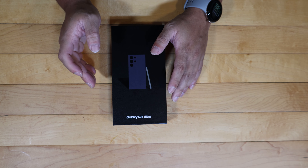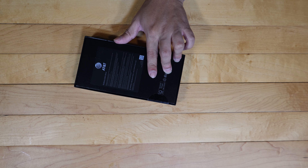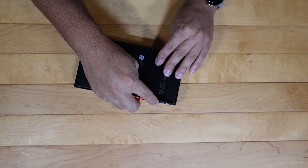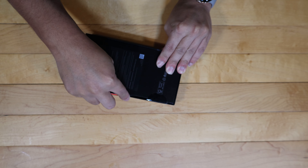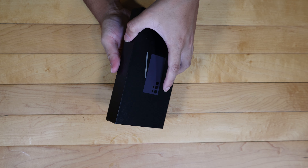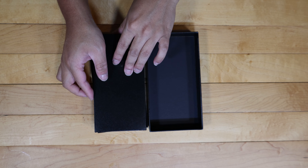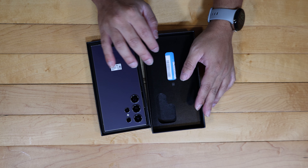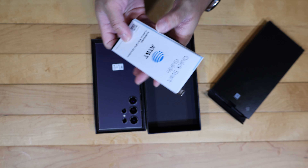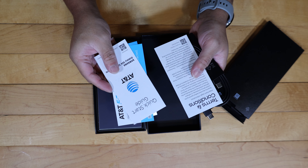This is available for all major U.S. carriers. Let's go ahead and cut the seal here and then we'll talk a little bit more about this phone. There is a little box in the top lid of the box — there's a quick start guide from AT&T, so that's going to be AT&T exclusive. I'm not used to that since I usually get the unlocked versions.